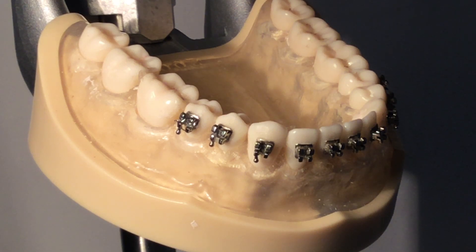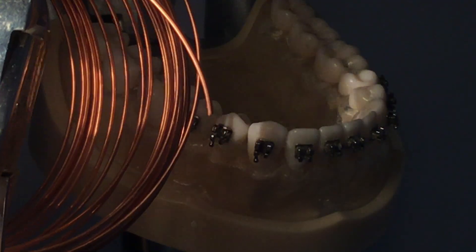Brass separator. Using wire cutters, cut one inch strip of wire.